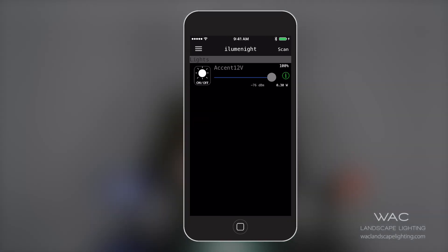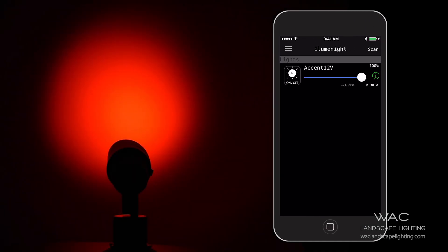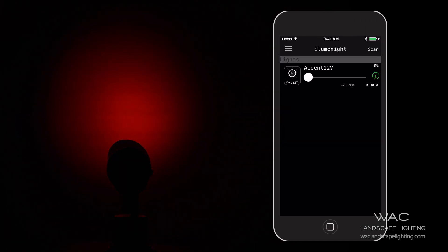From this screen, you'll now have the ability to turn on and off or slide dim any of your fixtures.